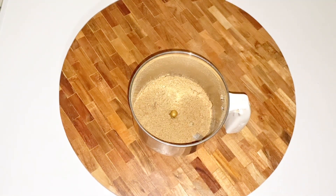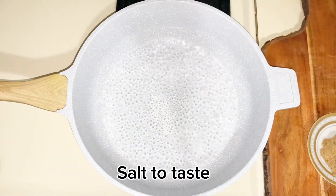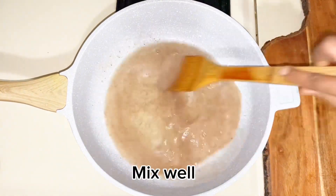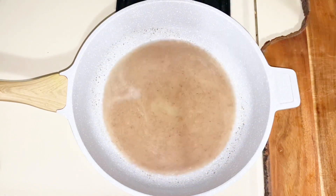Flax seeds — grind and make powder. Take one cup of water, add salt to taste, add 1 tablespoon of flax seed powder and mix. Flax seed powder will make it soft, tasty, and add nutrition value.